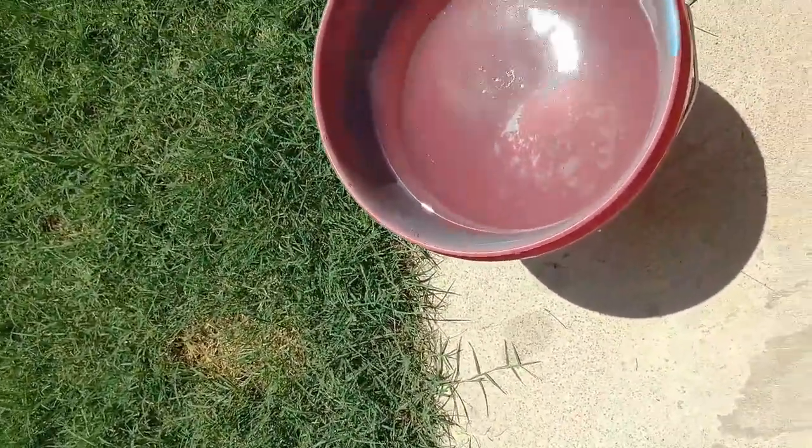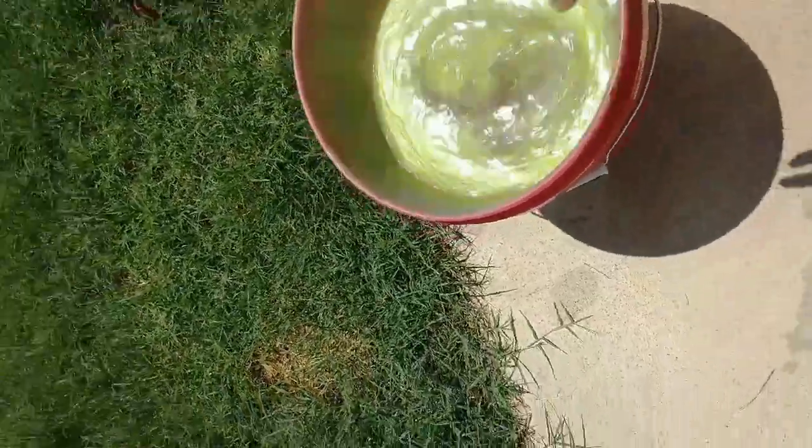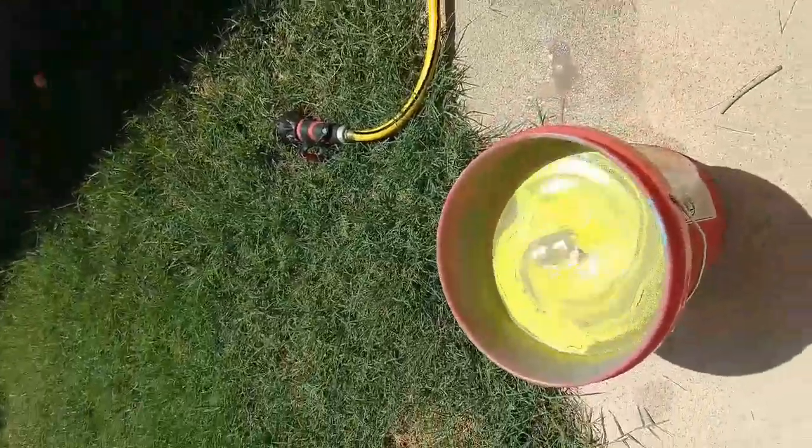First off, we're going to make sure your water is cool — it works easier when it's cool. I live in Vegas so I added ice. We're just going to add some colors in here.